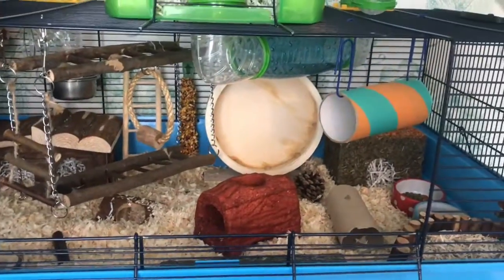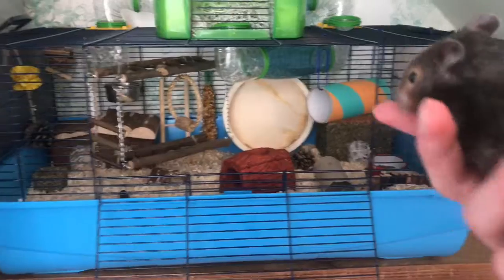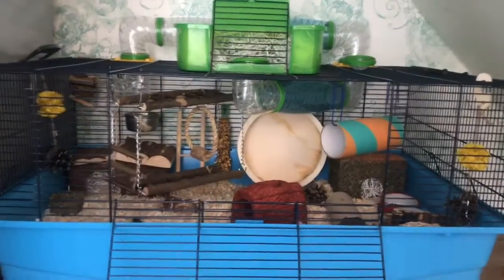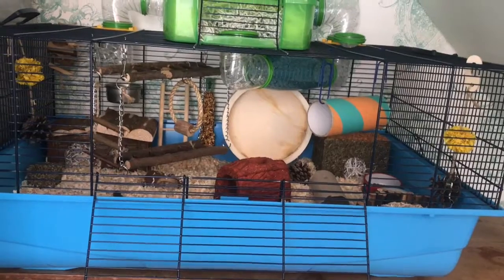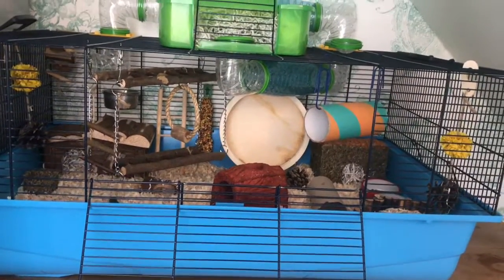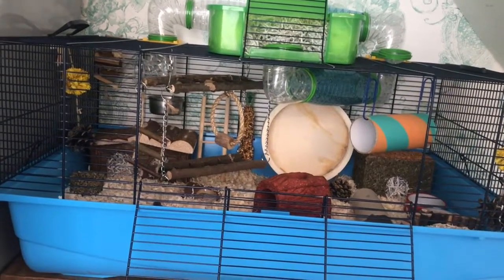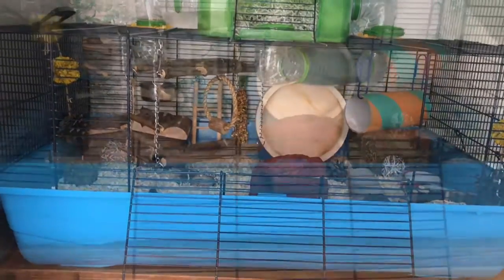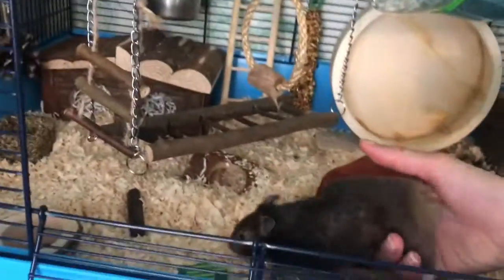The last thing I need to do is see whether little man actually likes his nice clean fresh cage. I clean him out about once a month because he's litter trained. Some people clean them out every week or every two weeks, but I clean him out every month because he doesn't get really that disgusting — after a month the bedding just starts to go a bit stale. I'm going to pop him on the floor here and see whether he likes his nice clean cage.